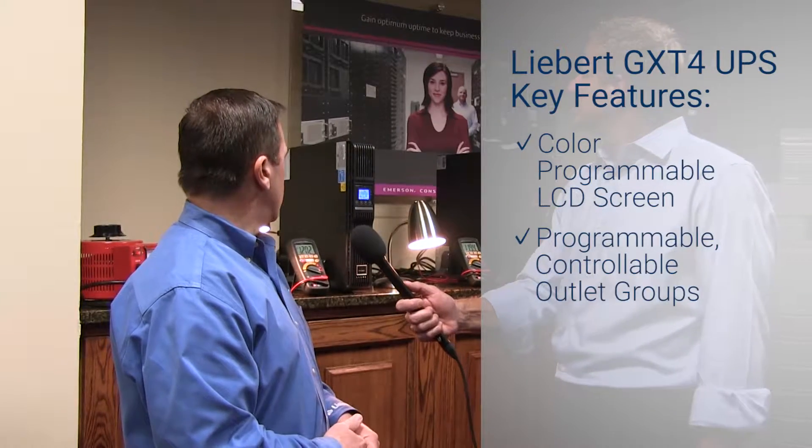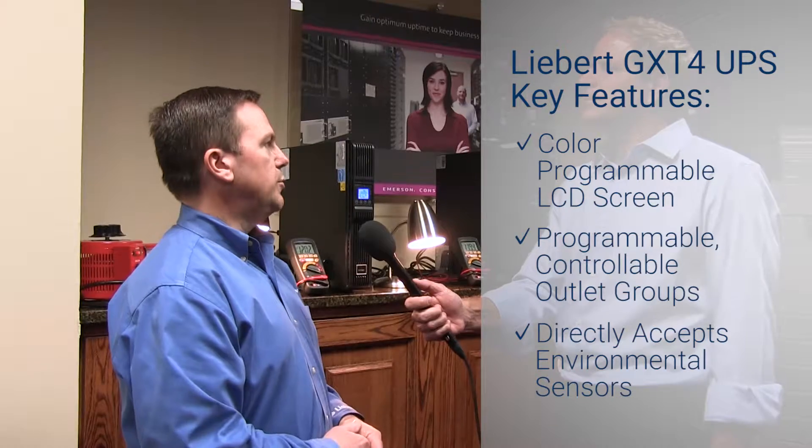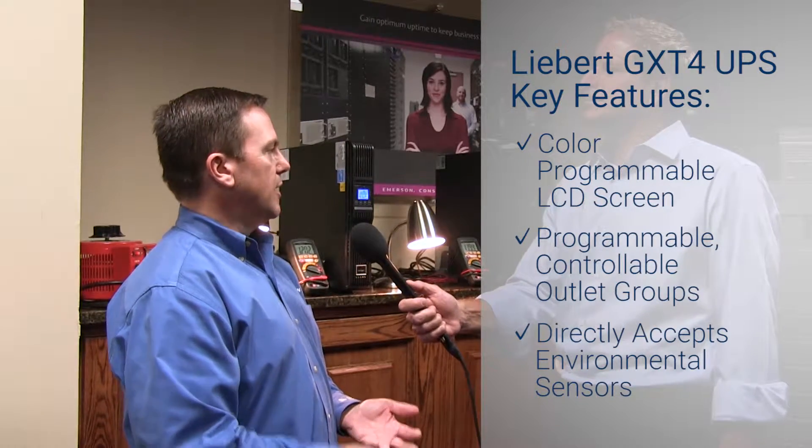And finally, another key feature is the ability to accept environmental sensors directly into the UPS. We have a series of sensors including temperature, humidity, contact closure, leak detection, and others that can be strung together — as many as 10 sensors in one sensor string — and those can be monitored directly through monitoring software via the communications card in the UPS itself.